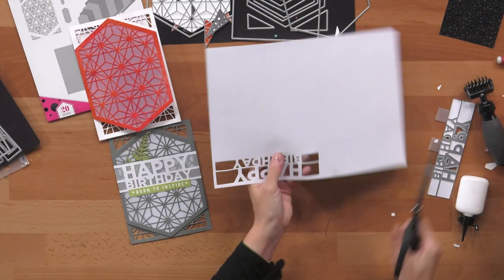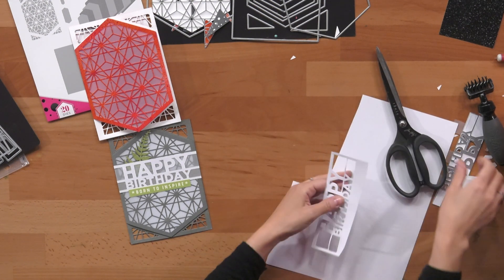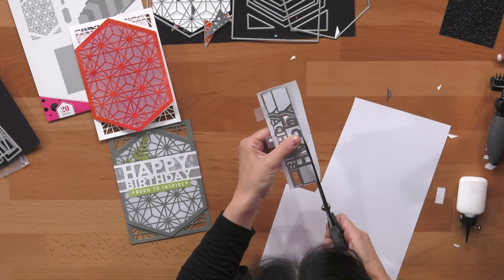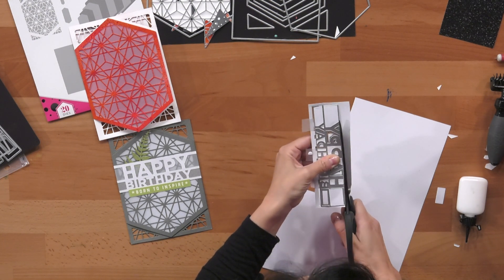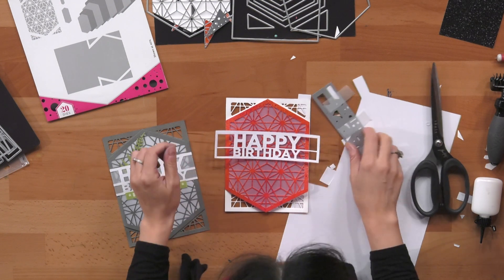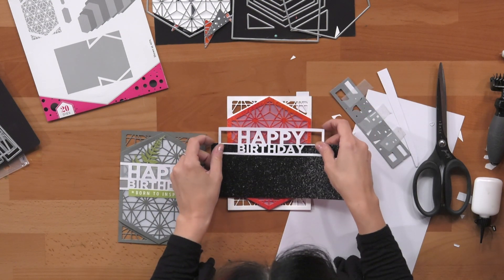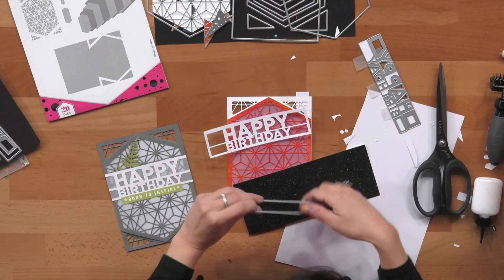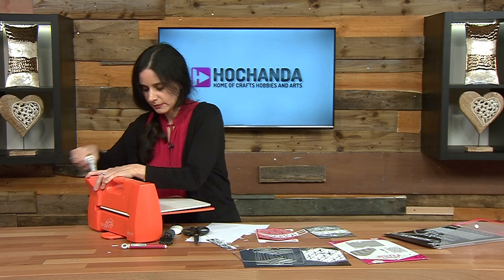I would probably use a trimmer to trim these bits off, but you can use whatever tools you have at home. I'm going to have it cut about this big so I'm just going to use the die itself to give me a straight edge — sometimes you have to use what you have at hand. So that's going to go in here and I'd like that black kind of look. I think I'm going to go with 'birthday' in black. I'm going to take the rectangle that was cutting perfectly for the happy birthday and just die cut that, so that's going to give me a more or less perfect size. And just run it through.